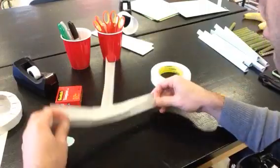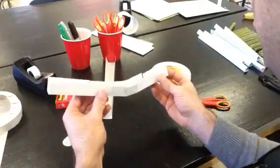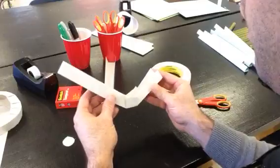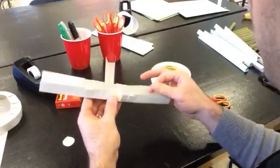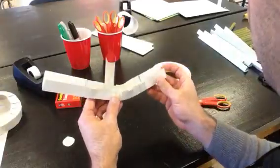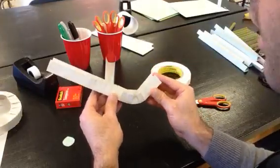Then if you had the marble rolling down, you could figure out at what angle you wanted it to roll down and how steep you wanted your jump to be — sort of like that.